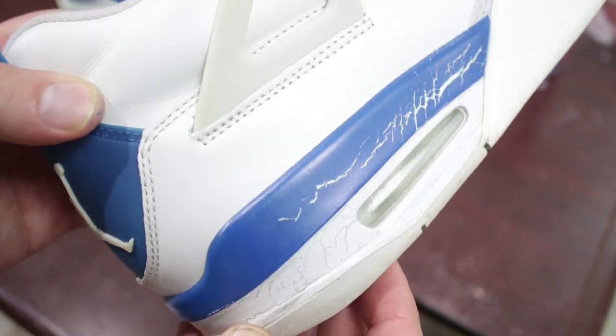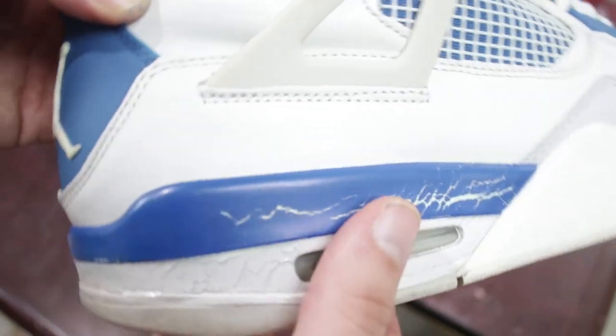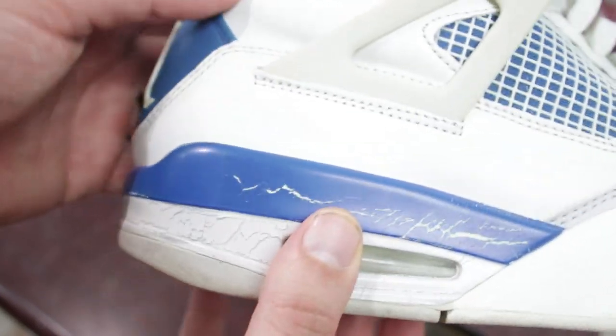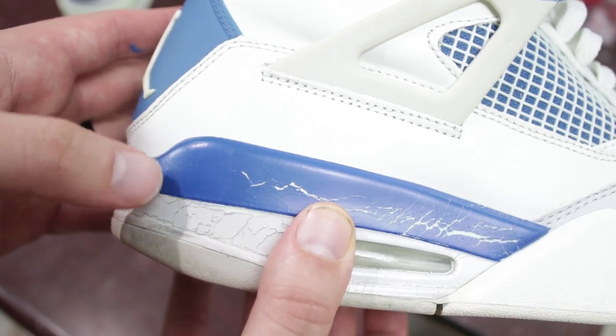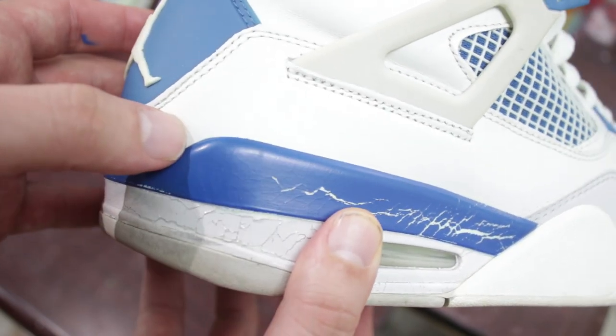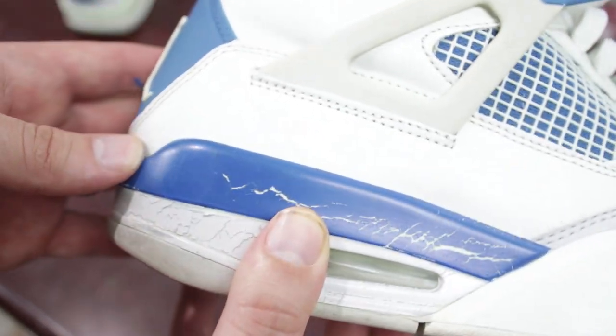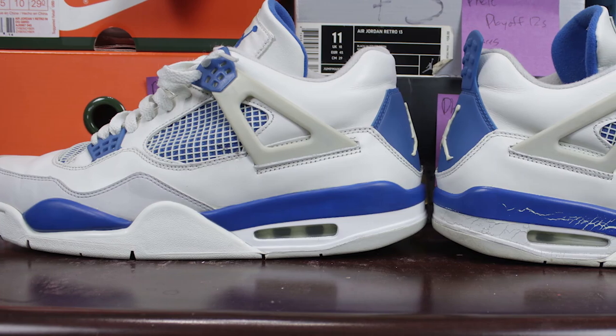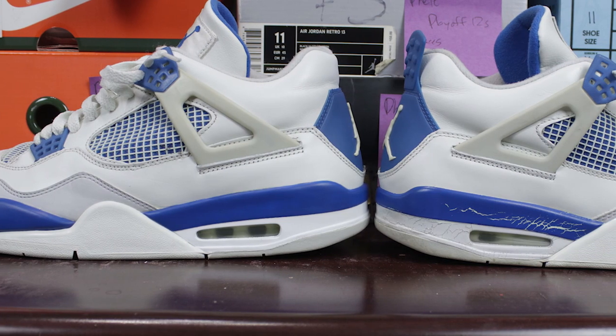Honestly, I might go back and just add one more drop of sapphire because it looks just a tad bit light. But even right now, this is probably going to up your game a ton because this is going to be much closer than what you had done before, and definitely get you a push in the right direction. I think I'm going to add one more drop of sapphire. I'm going to leave this one the way it is, paint the other midsole, and show you a side-by-side so you can see the exact color match we end up with using these same methods.